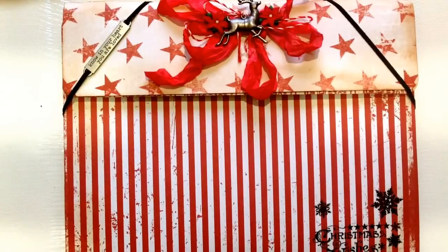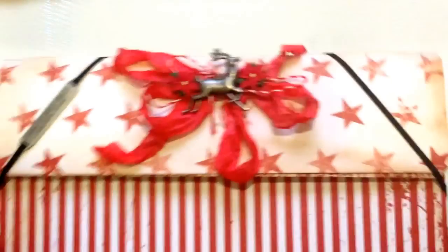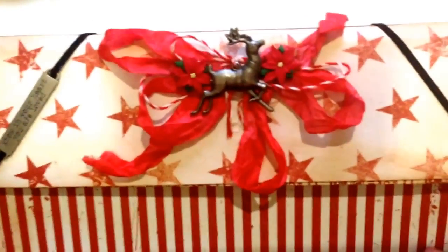This was my Christmas pictures for the year and this was using the Tim Holtz Collection Merriment. I'm going to start with the cover. I used the file folder, the large file folder, crinkle ribbon, and this metal embellishment from the collection.